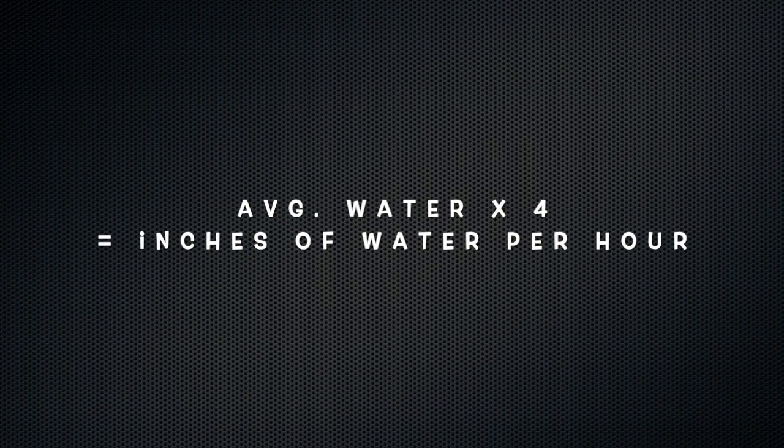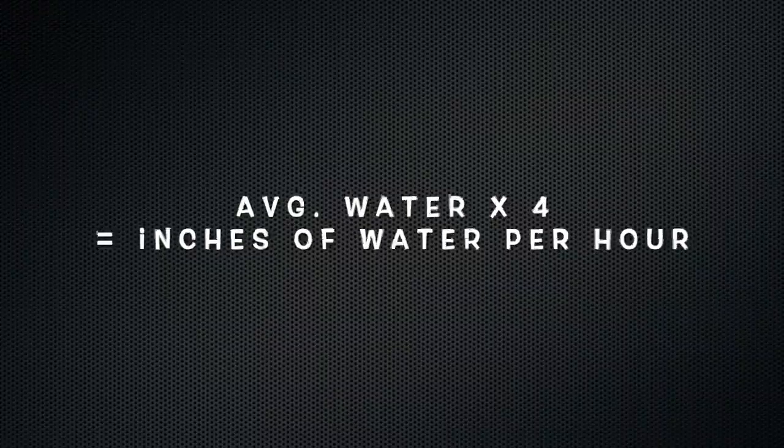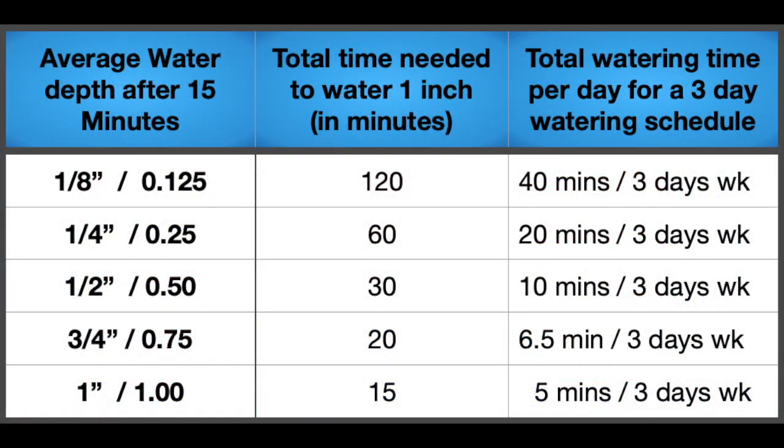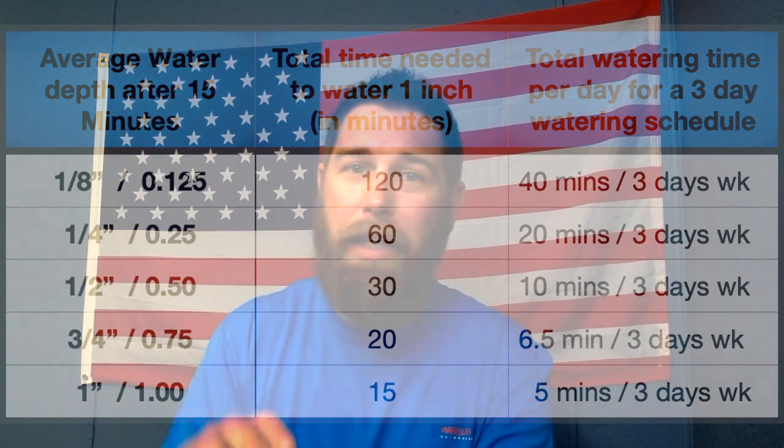After you've got all your sample measurements, take an average and multiply that by four. This will give you the number of inches of water that your sprinkler or irrigation system is putting out per hour. Now that you know how much water your irrigation system is pumping out in an hour, you can better regulate and set your timers so that you get that inch to an inch and a half of water a week, divided by a two to three day watering schedule. That's the best way to figure out how much water your lawn is getting so you can have a good thick lush lawn.